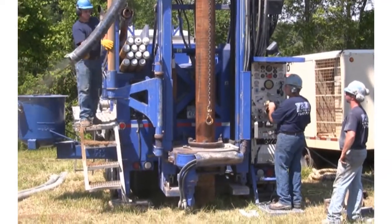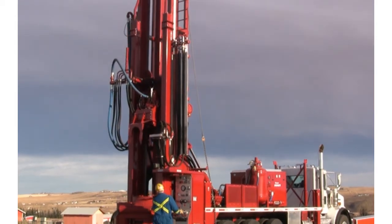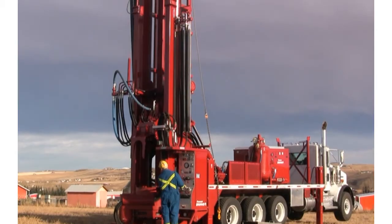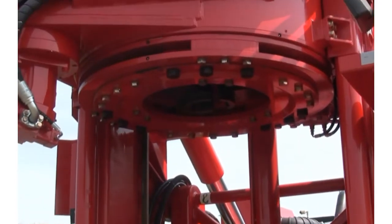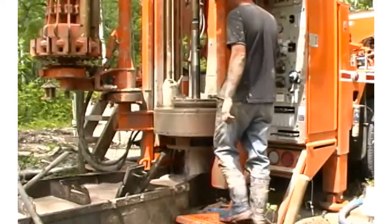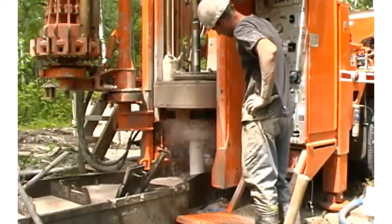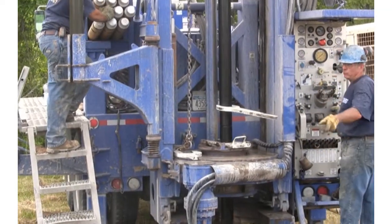The lower drive rotates and advances the casing and is independent of the top drive. Pull down and pull back are achieved via hydraulic cylinders connected directly to mounting pads, making the lower drive equally effective at extracting casing. It is commonly used to abandon wells and expose well screens, and also serves as a breakout and spinner wrench for drill pipe, hammers, and bits.